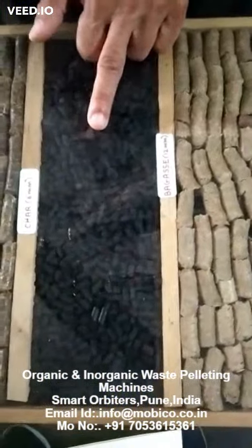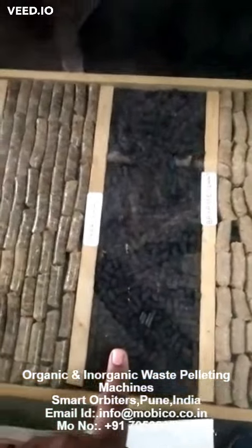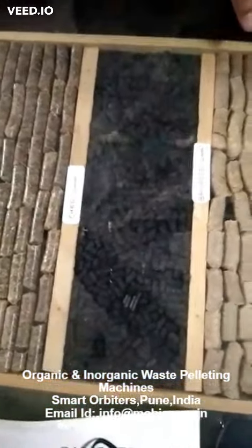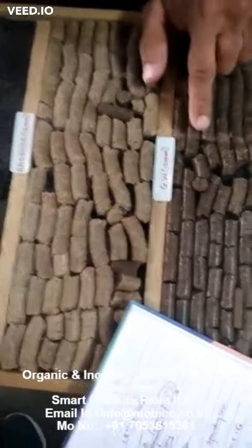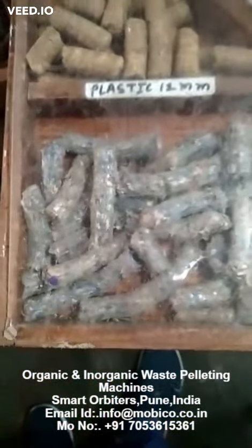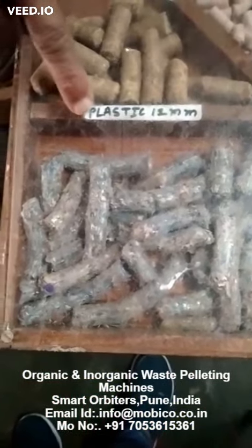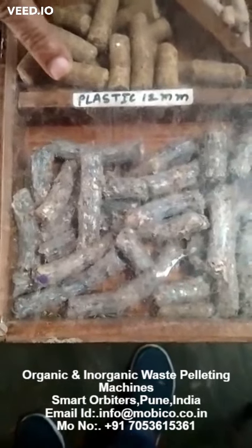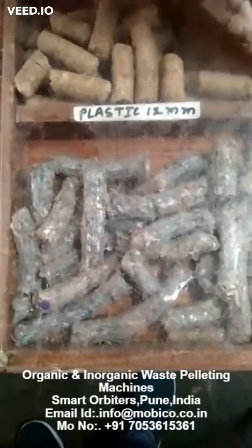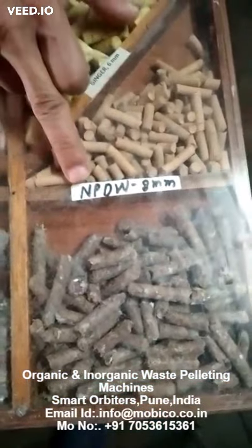This is char — char in the sense like anything: wood char, charcoal, bottle. This is bagasse, garden waste, sawdust — sawdust is the best. And you can see this is also pellets which is made up of a combination of plastic, cloth, and paper. This is pure plastic. This is non-plastic city dry waste.